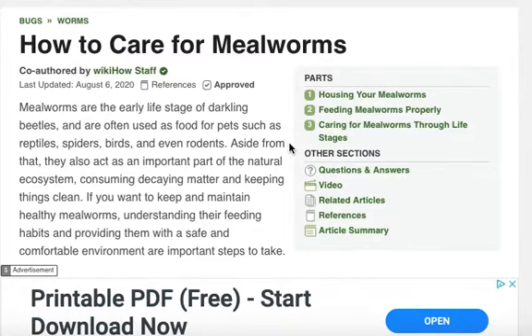Aside from that, they also act as an important part of the natural ecosystem, consuming decaying matter and keeping things clean. If you want to keep and maintain healthy mealworms, understanding their feeding habits and providing them with a safe and comfortable environment are important steps to take.